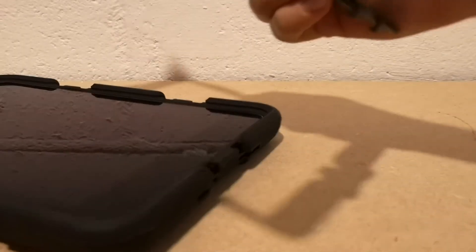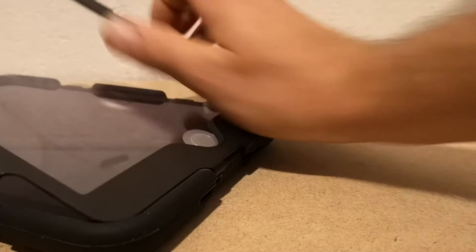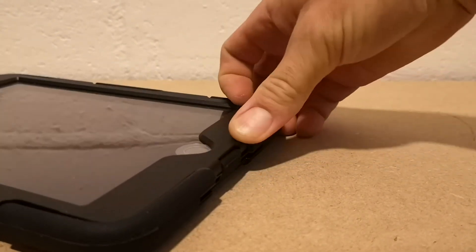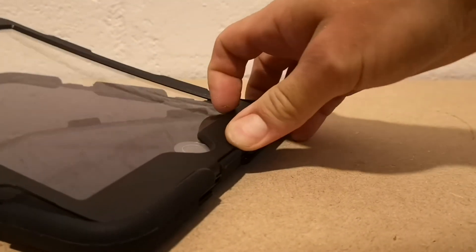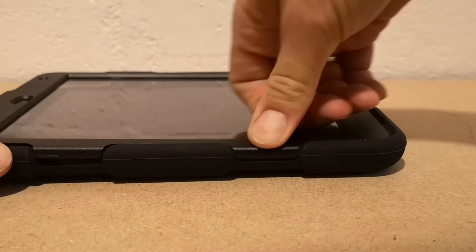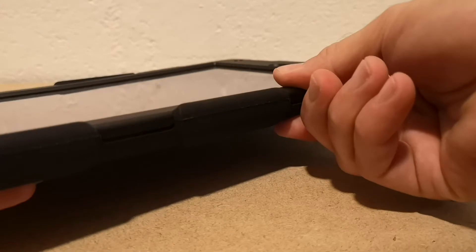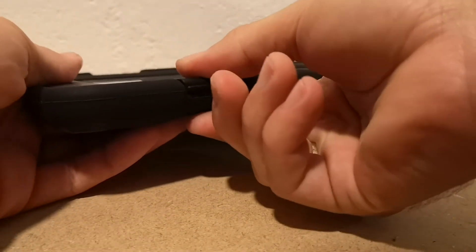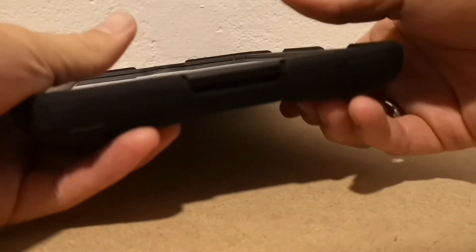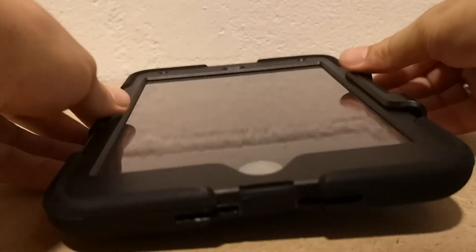Hinge at the bottom, give it a wiggle because you can see the little hooks. Putting it on — hook those bottom bits in, nice and seated, and then just push it down to the clicks. And lastly the top one, and you're done.